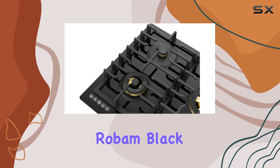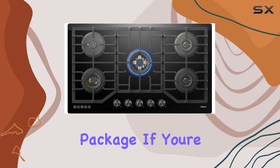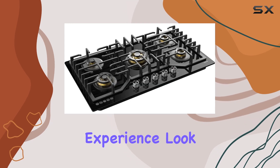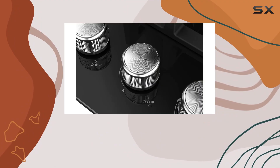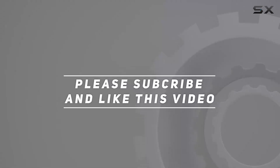Overall, the Robum Black Gold Series gas cooktop combines style, power, and safety into one impressive package. If you're in the market for a new cooktop that will elevate your kitchen experience, look no further than the Robum Black Gold Series. Check out the video description for updated pricing, and thank you for watching.